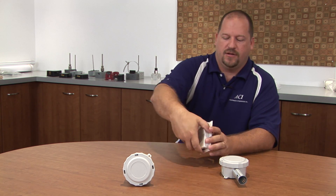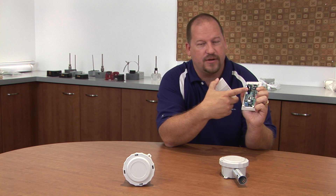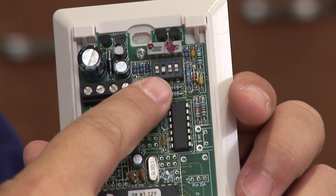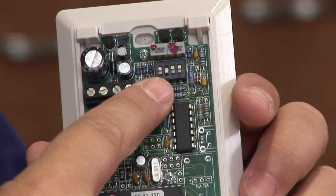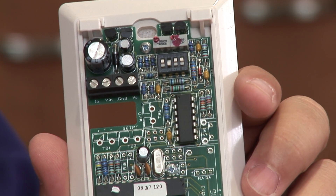Today I'd like to explain some of the unique features that ACI has built into their humidity sensors. Most important is the field selectable outputs available on each and every single one. With the dip switches above, you can select outputs of 0-5 volts, 0-10 volts, or 4-20 milliamps.